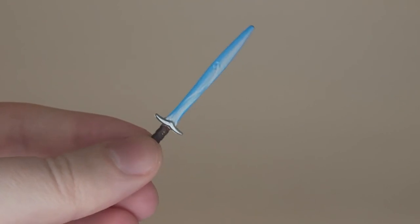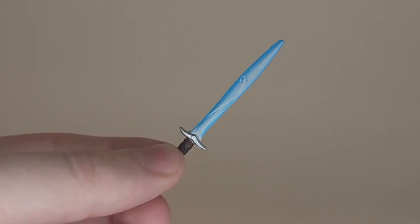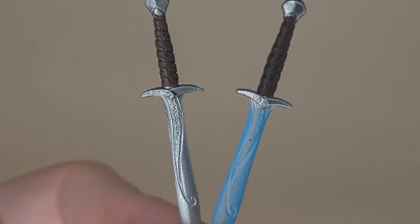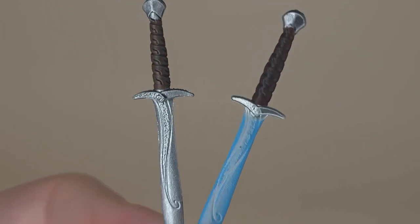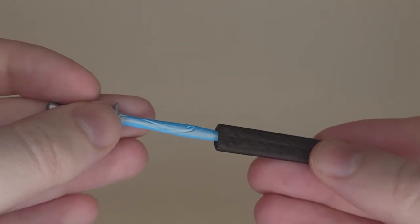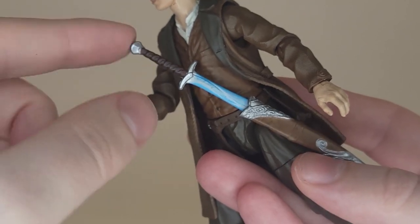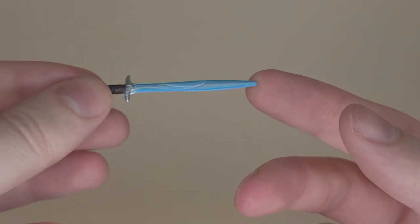Sam also comes with a second sword — a glowing Sting, which is a very nice inclusion. It allows for a Shelob's Lair display, he can hold both swords like he does in Cirith Ungol, or you can give this one to Frodo. Compared to the Sting that came with Frodo, the glowing version loses some sculpt detail due to the extra paint, though they appear to be the same sculpt. It doesn't fit in the scabbard or Frodo's scabbard, as the paint makes it slightly too thick.